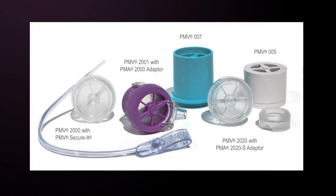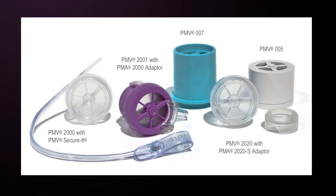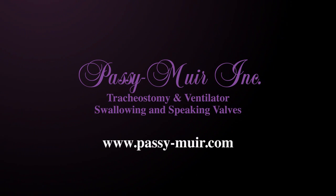To learn more detailed information about the clinical benefits of the Passy-Muir valve or advanced ventilator application, please visit the Passy-Muir website to register for self-study or live web-based seminars. All of our courses are free and available for continuing education credit through ASHA, AARC, and California Board of Nursing. Or call one of Passy-Muir's experienced clinical specialists today.